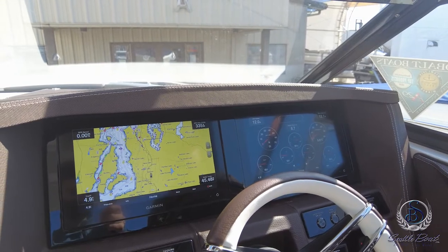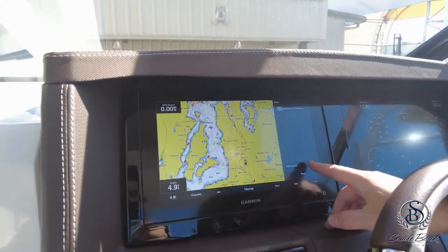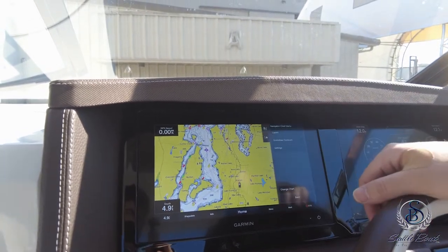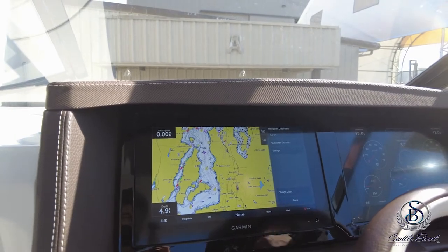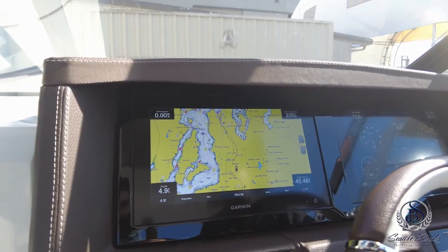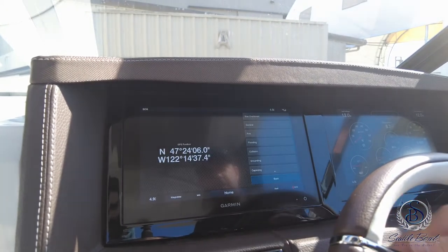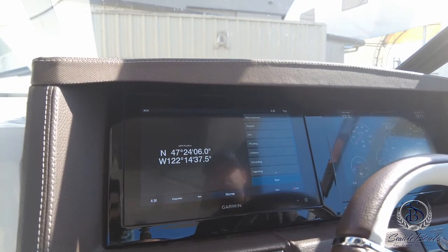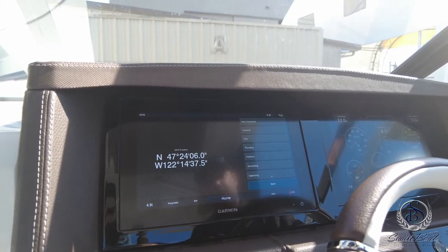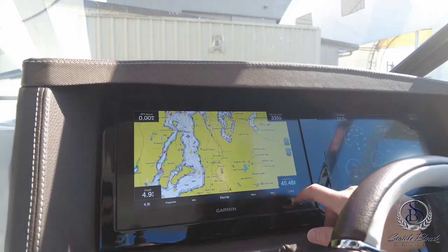The menu button on the navigation chart lets you edit the layout — you could split the screen in two or four and insert different looks. The mark button will mark your current GPS position, which you can label as a waypoint or home base. Last but not least on this screen is the SOS button, which will immediately populate your GPS position. You can select what type of emergency you're having, and that information will be sent to the appropriate emergency services to come and assist you.